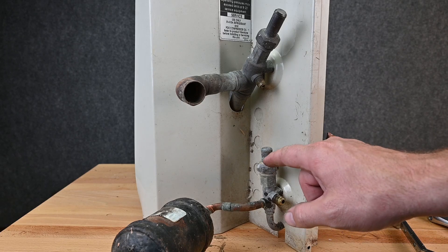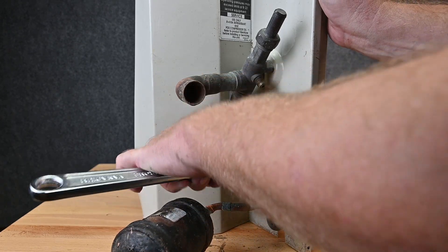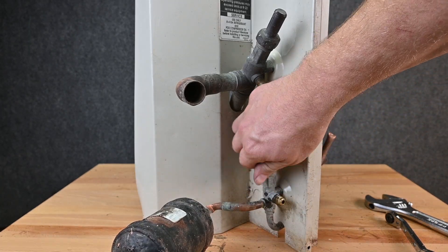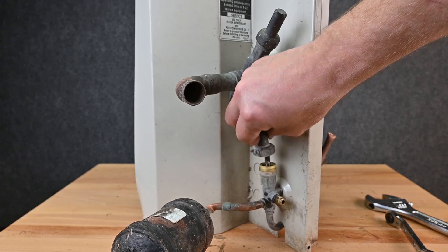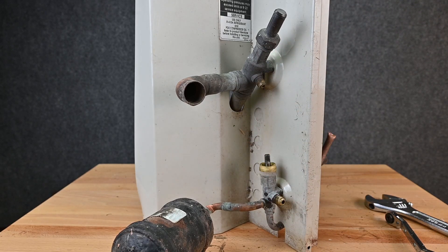What we do have is a special stem that we operate. We're going to take our adjustable wrench and open this top up. We have our threaded cap, and this is our stem that opens and closes this valve.